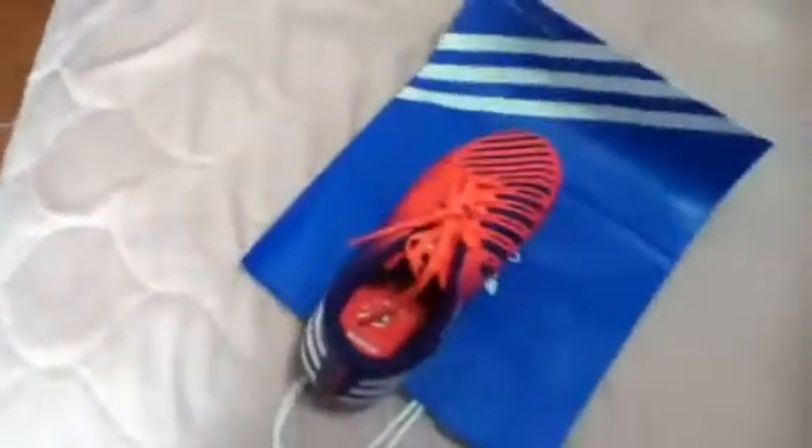It's about time I got new cleats. I got the same style of cleats — these are the Predator LC Firm Ground. They're the same thing, same style, just different color obviously.